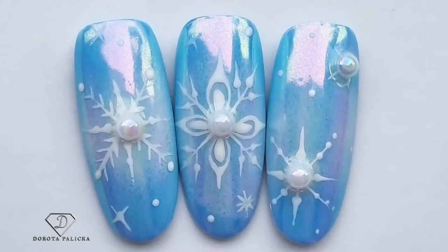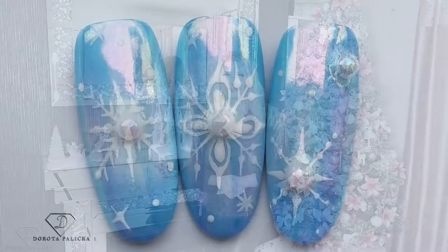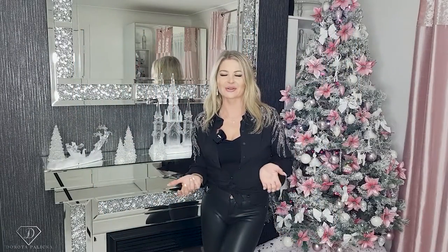Hi everyone, I'm Dorota Palicka, international nail artist and educator, and today I'm going to play with my favorite pigment, Aurora Chrome. Have a preview of these pretty nails here.